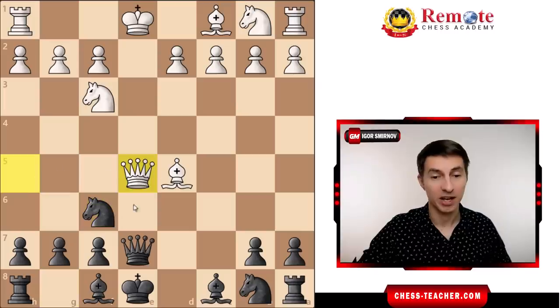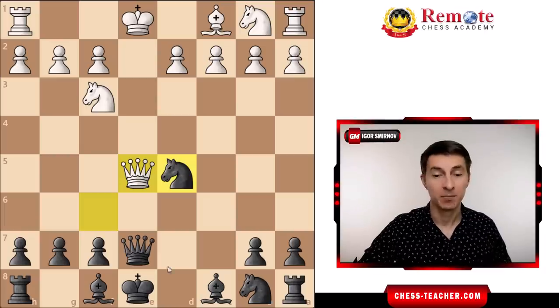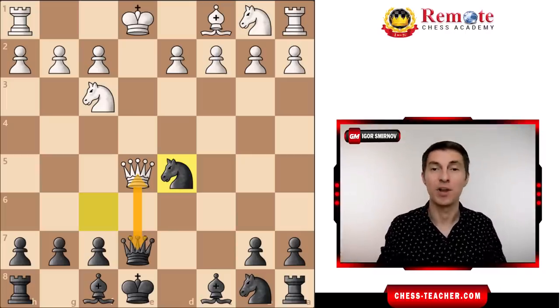In most cases they take with queen takes e5, and now you can trade queens first and then grab the bishop, or even grab the bishop straight away because the queen is pinned to the king and cannot recapture. Not only are you enjoying an extra piece, but the queens will likely be exchanged on the next move, so you'll reach an endgame where it's completely safe and you're a piece up — you should be winning from there easily.